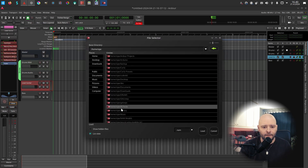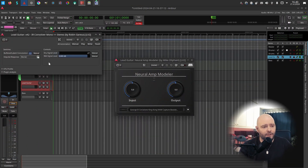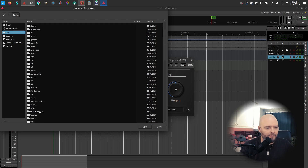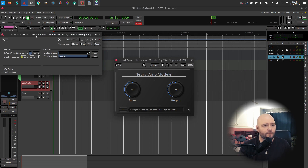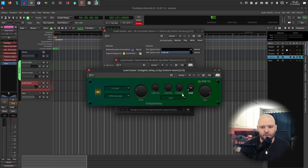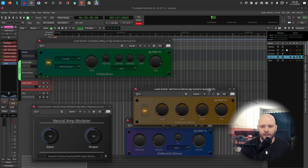Let's load a NAM model — I'll go with the 'Judge/George B Seriatone King Kong NAM capture boosted piece keeper' version 2. For the impulse response I'll load a guitar cabinet IR. The defaults on the GX plugins are a bit high, so I'll bring the chorus, digital delay, and reverb down a bit.